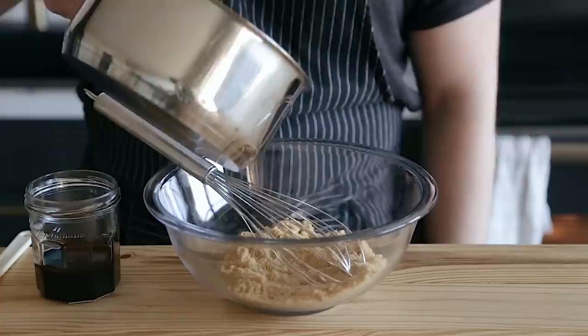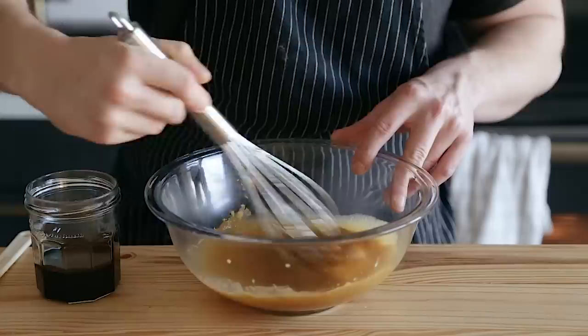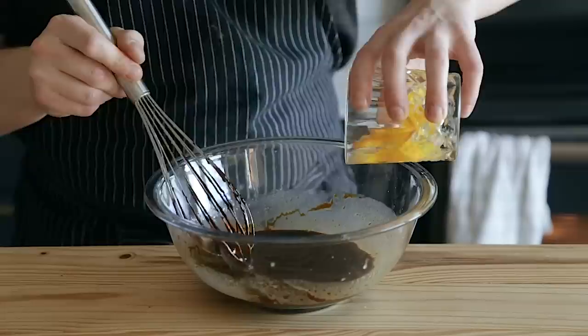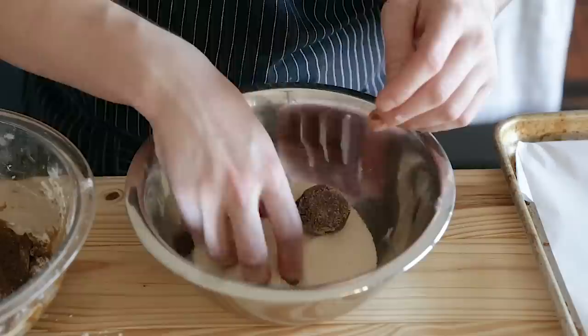In a separate bowl, whisk together half a cup plus two tablespoons or 113 grams of melted unsalted butter with half a cup or 110 grams of brown sugar and a quarter cup or 90 grams of blackstrap molasses. You can reduce the molasses a little if you don't like it too molasses-y. Whisk together until completely homogenous. Then add one egg plus one egg yolk and whisk together. Fold in your flour mixture with the liquid ingredients until thoroughly combined and you've got a dough.